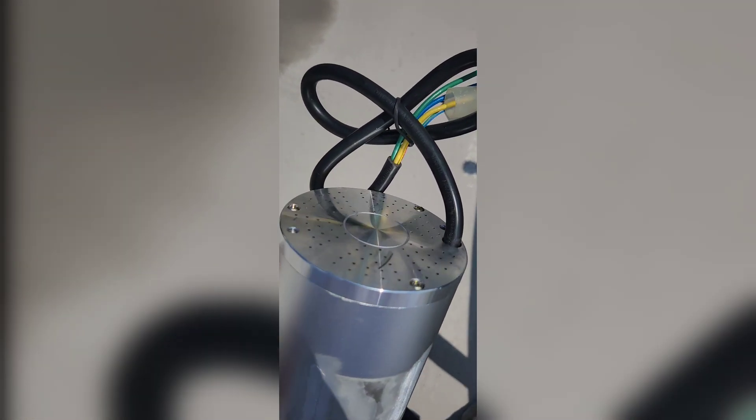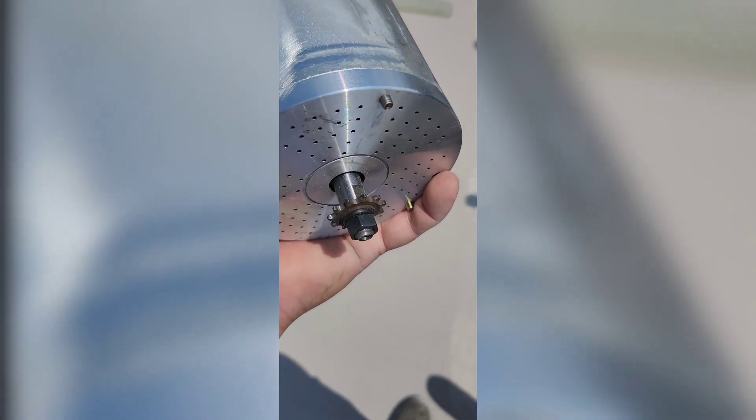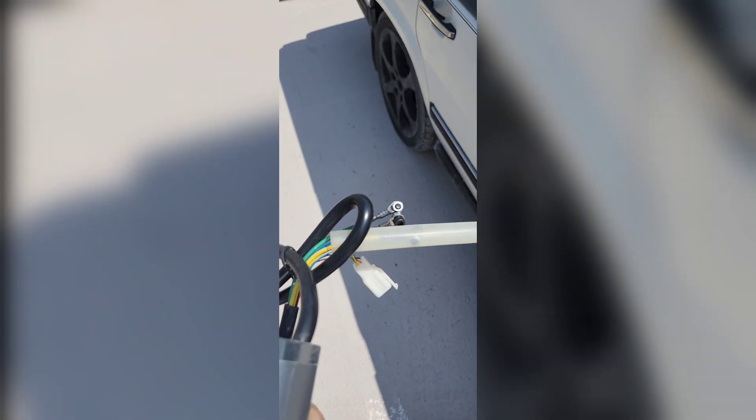That's the motor completely done — countersunk bracket off, 25H chain, pocket swap, some nuts, some shrink tubing. Should be good to go.